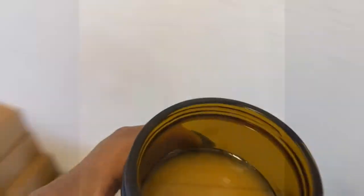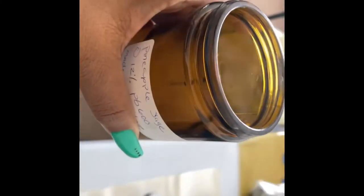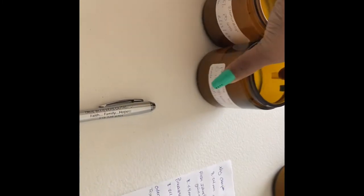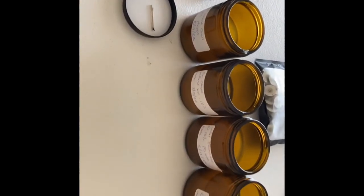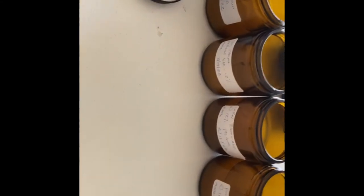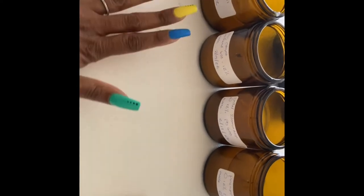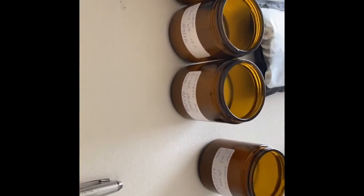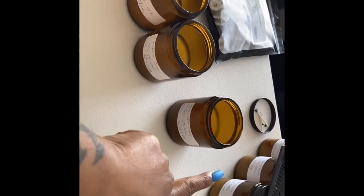No mushrooming — I love it. Let's check on our last one, which is pineapple sage. Here we have it. I'm going to go over my notes and make a decision on what wicks I want to keep. As of today, the HTPs have been doing very good. This is the only one that doesn't have an HTP in it — this one has a CD7. I'm going to make my decision comparing the hot throws from today and yesterday, and then we'll move to IGI 6006.